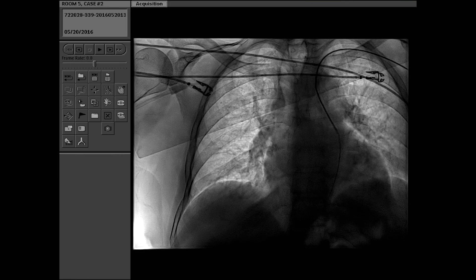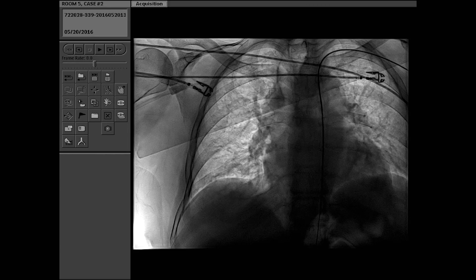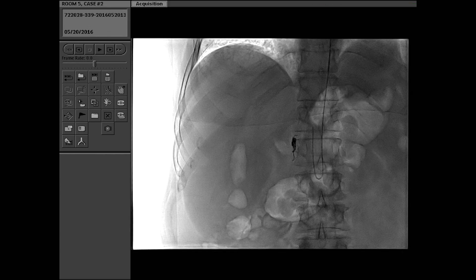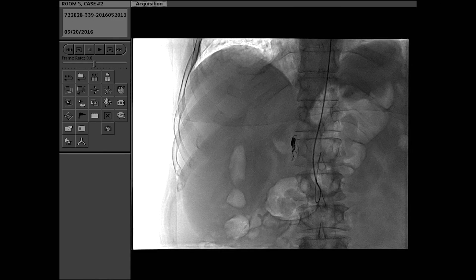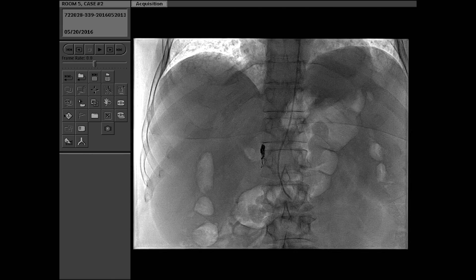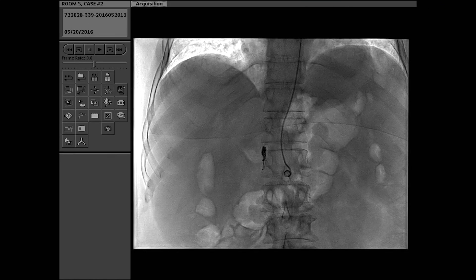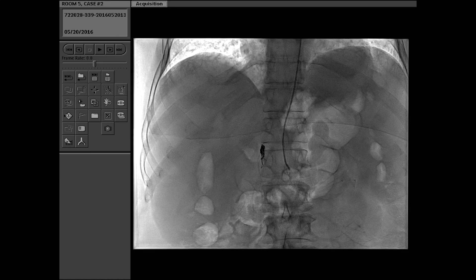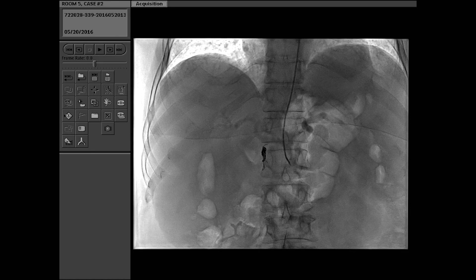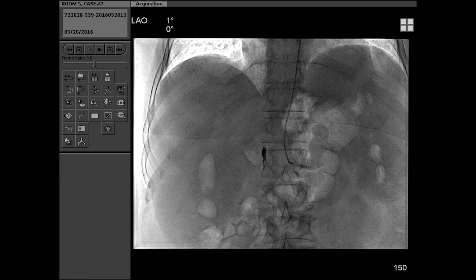One of the great things about the Benson wire is it will actually flop very easily down the arch, which is why I like to use it. We're going to go past the celiac, take the wire out, and puff our way in with a little contrast. There's your SMA — we don't care about that right now. And here's your celiac. This would be straightforward from either femoral or radial access.